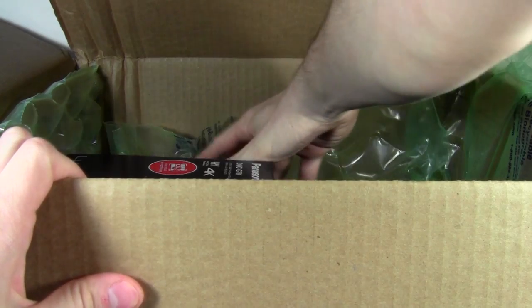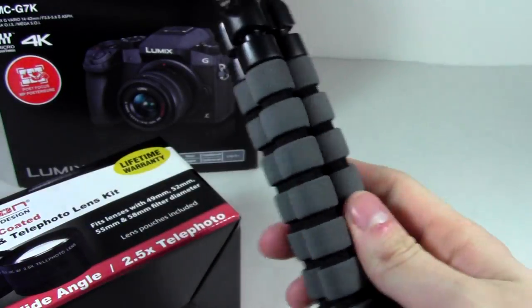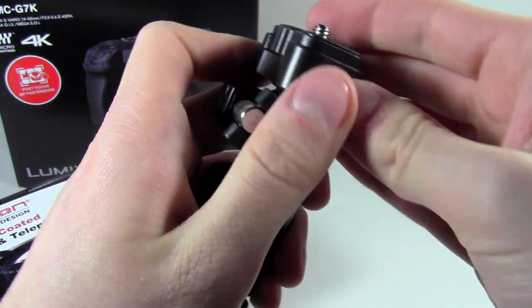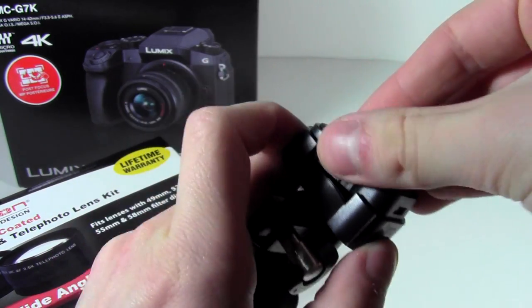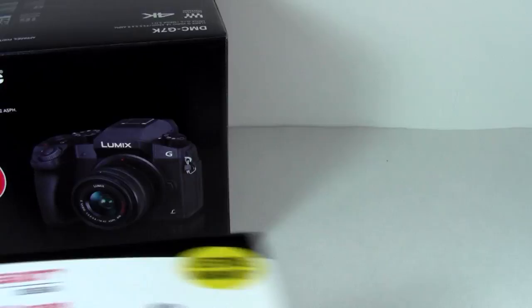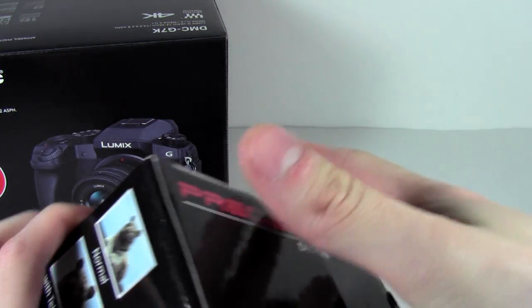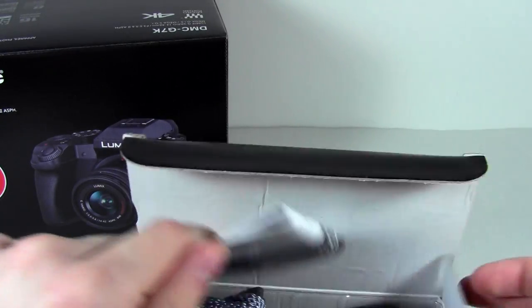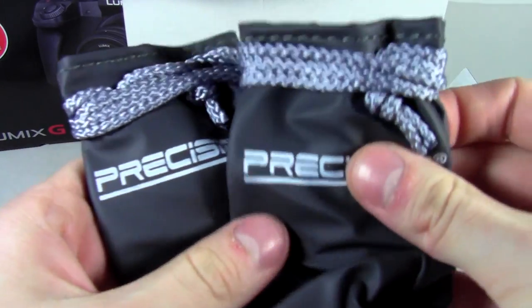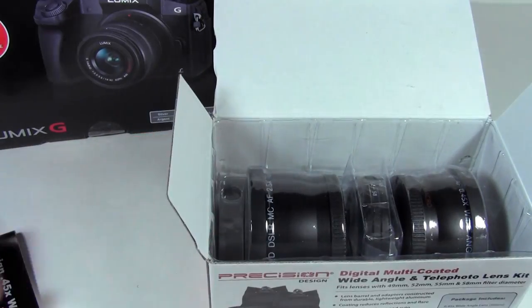I'm gonna grab the rest of this out. So here we have a tripod — not meant to be super great, but it's a little bendy tripod, similar to like a Joby Gorilla Pod. It's kind of cheap but that's what you'd expect. It's got a little removable plate and some tightening stuff on a ball head. That's pretty nice. Then here we have a wide angle telephoto lens from Precision Design. It's a little bit damaged, not too worried about that. These lenses aren't meant to be super great but they do come in little bags, which is nice, and they have a little adapter and slot onto the lens of the actual camera.